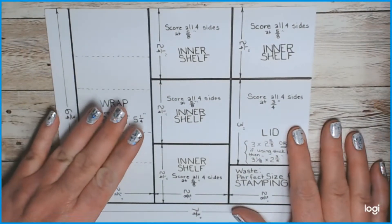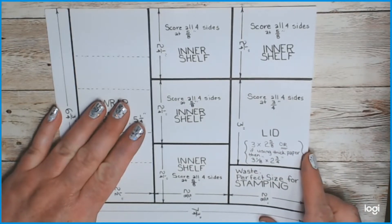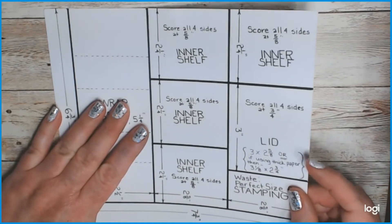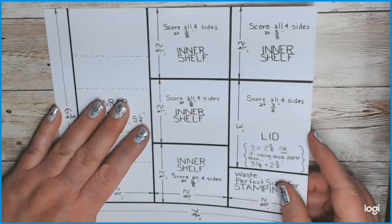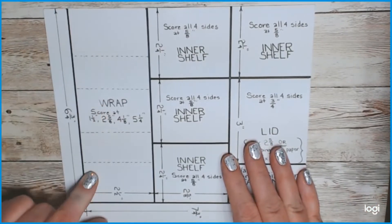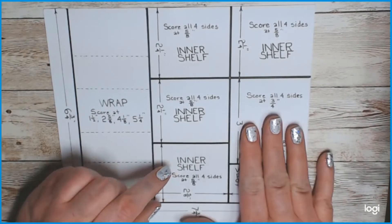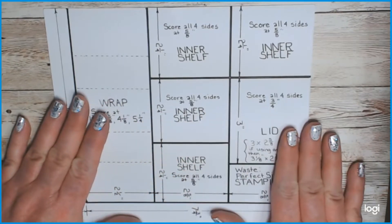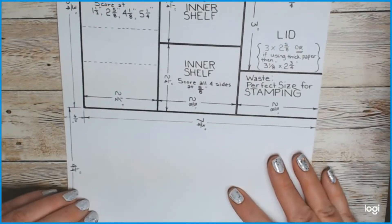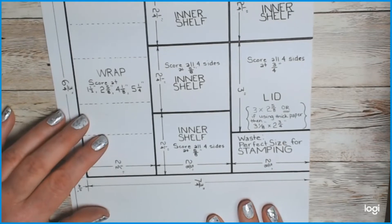This is about 100 to 110 pound cardstock, which is probably good. If you get much thicker than that, or if you're going to decorate it a lot, you might need a slightly larger lid — I'll get to that later. For right now, if you're just going to make a basic one, this is what you're going to cut out. It's an eight-and-a-half by eleven sheet, and I'll write all the measurements in the description below the video.